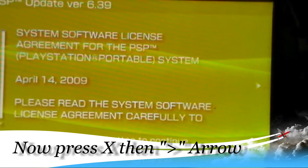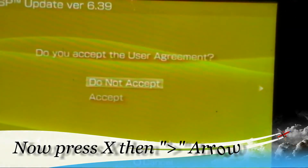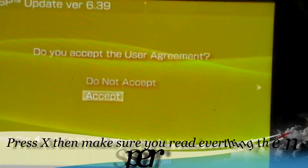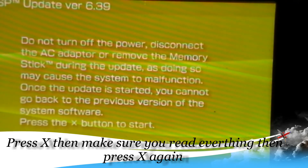It's going to take some time. Then agree — if you want to read it go ahead and read it. It says Accept — press X. And it says do not turn off your power or disconnect.